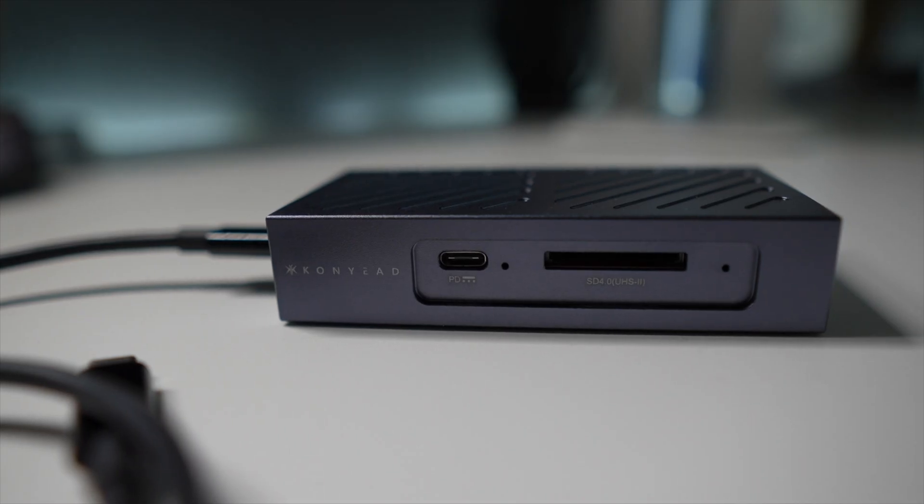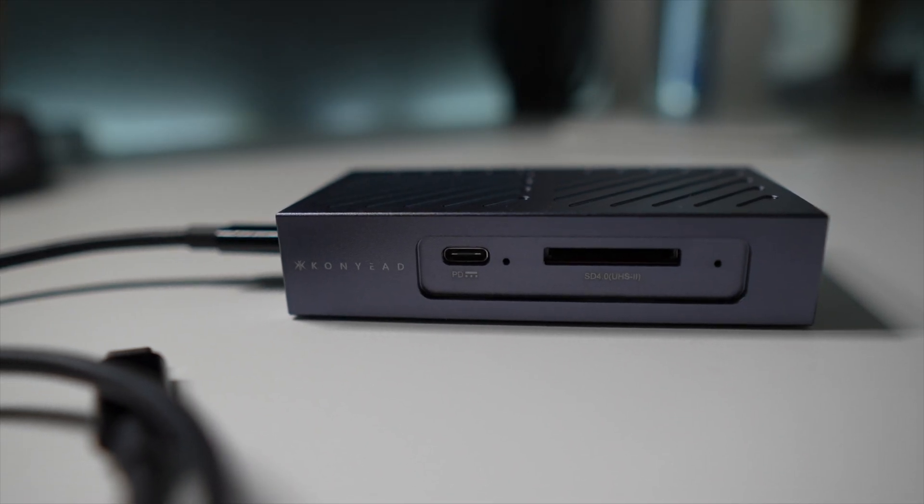It seems that I may have found an external SSD solution that could become my primary external NVMe enclosure for just about anything I can throw at it. For those of you that have been here before — what is up, you beautiful humans? It has been two years since my last upload, and I honestly did not mean for it to be that long. But let's get into this solution, and you and I can catch up a little bit later on where I've been.